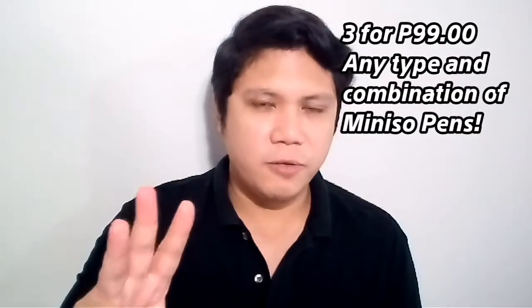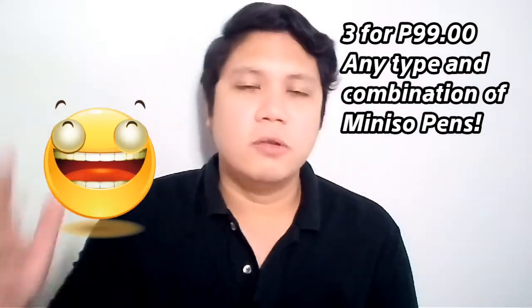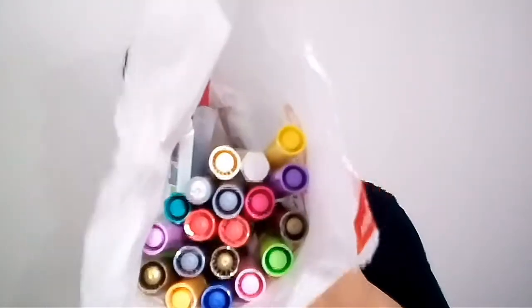By the way, did you know that at Miniso, for three pieces of any combination you can choose whatever, it's only 99 pesos? That's only about 33 pesos per piece. So since it's only 33 pesos each, I actually picked up a lot — I don't know if that's too much, but you tell me!